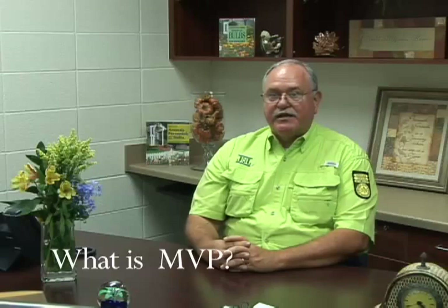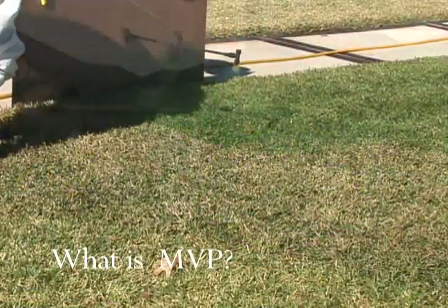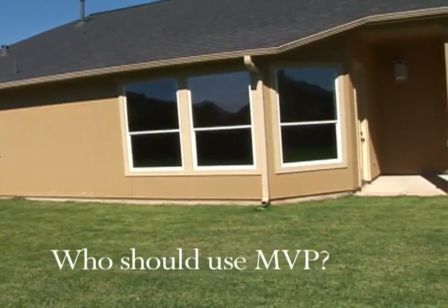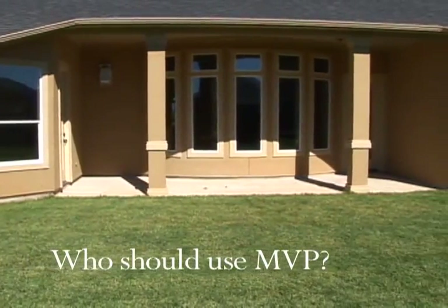MPP is a material that is sprayed on turf to maintain its natural green color — an eco-friendly and economical application of a paint. Homeowners that want a green yard during the winter months, commercial property owners, and home sellers that want to increase curb appeal are typical users.